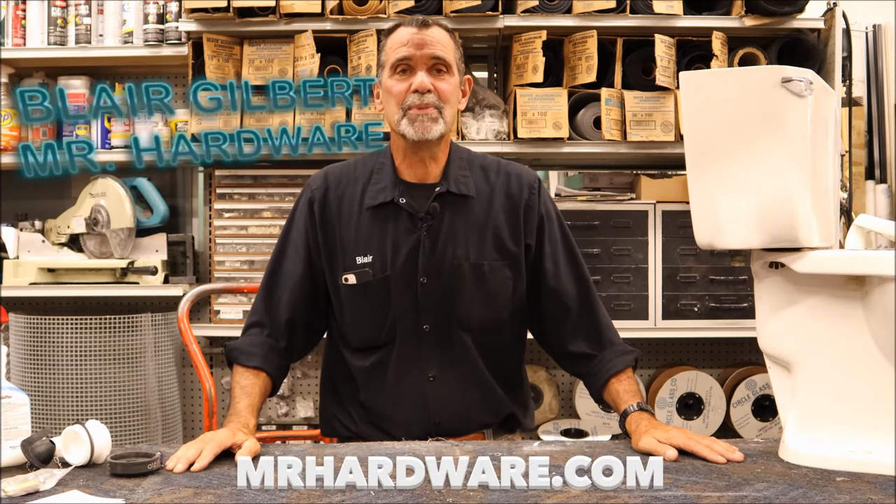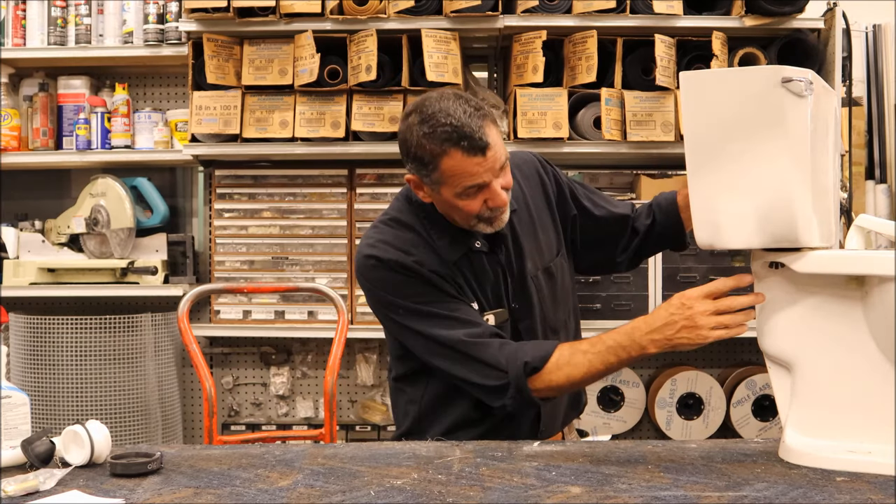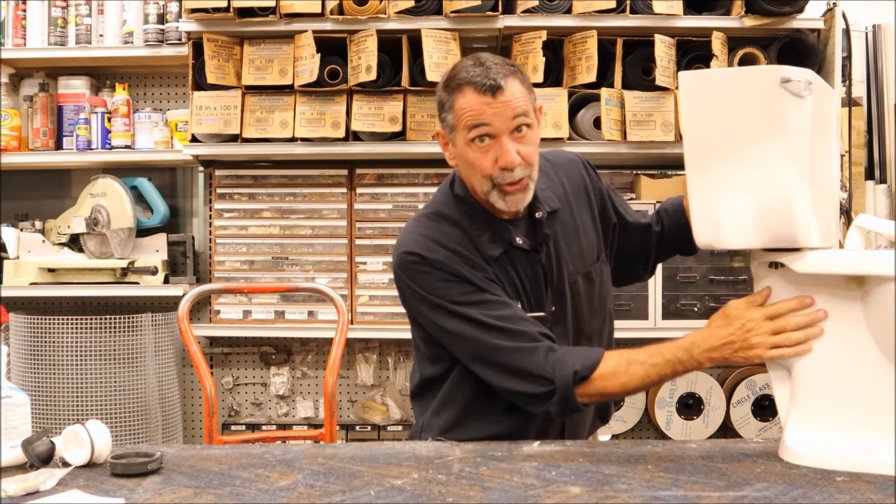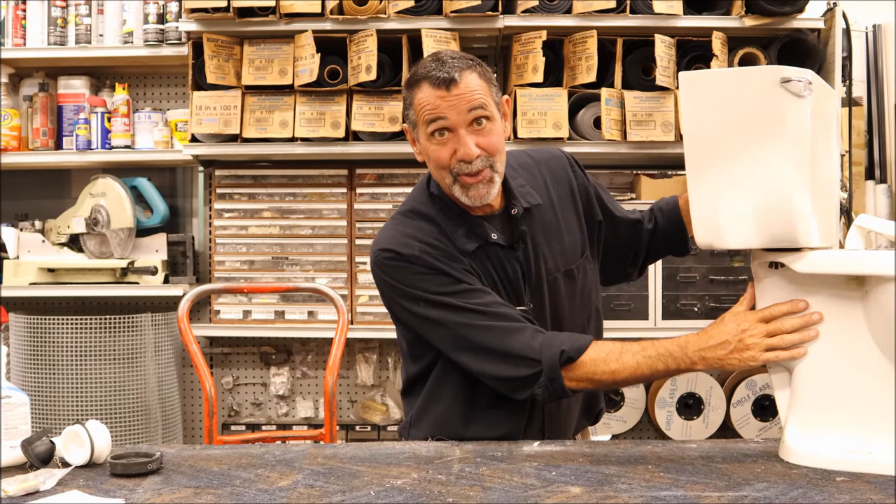Hi, I'm Blair Gilbert here for MrHardware.com to show you the best way to take and repair a leak that's happening between a toilet tank and a toilet bowl when you flush the toilet.